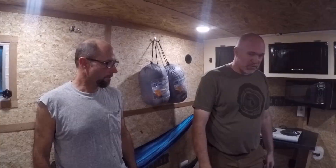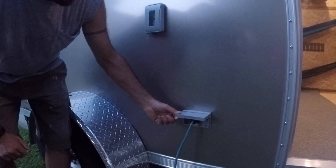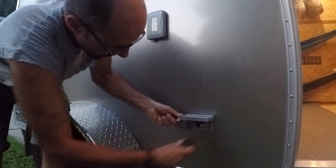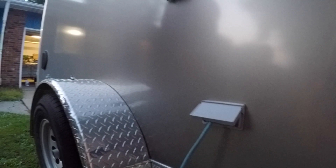Outside I'll show you where the shore power is. I didn't want a hole in my trailer where mice could get in, so I got a proper RV-style male-end plug from a local RV place. You just plug it in and that's how you get 110-volt power into the trailer. I also wired up an exterior 110-volt outlet on the outside for anything else you want to do outside.